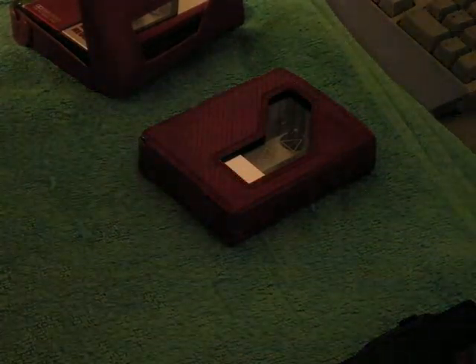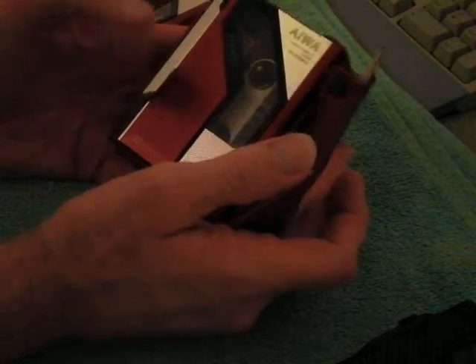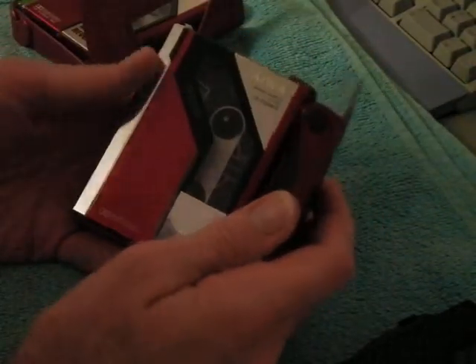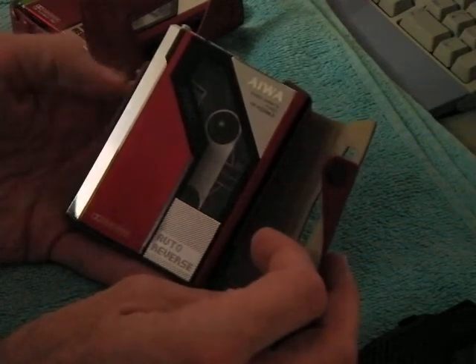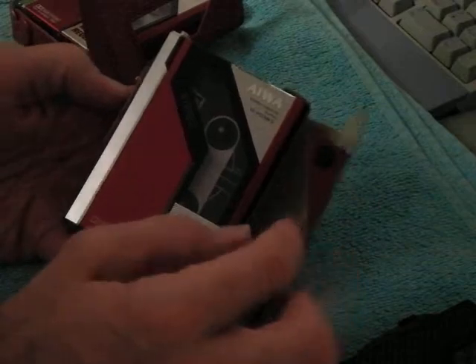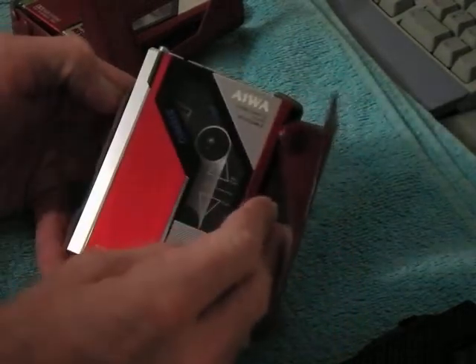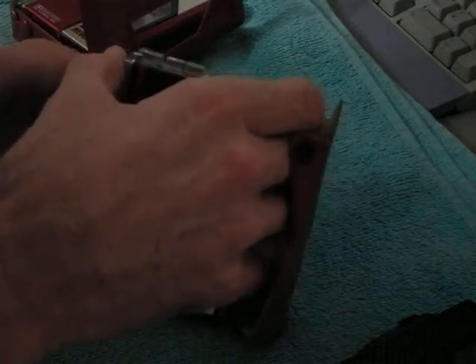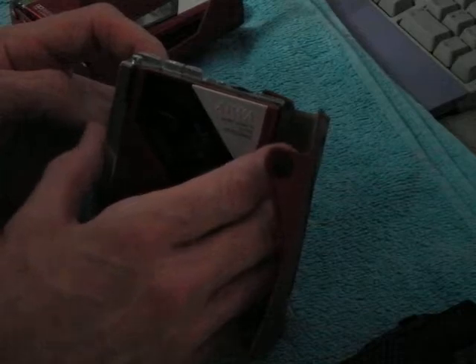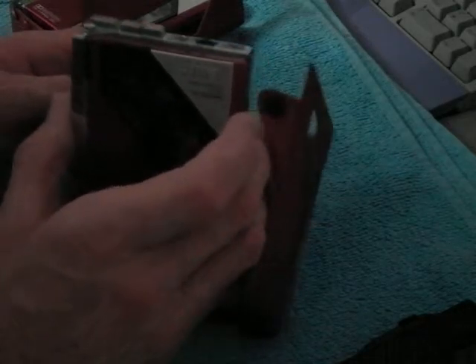Hello everybody. This is an Iowa Walkman from 1983. It's an HS-PO2 Mark II. They did have a PO2 original — it was a little bit of a different style, but the Mark II came out later. The PO2 was from 1982, I think it was 81-82 if I remember right. It's been too long, but this one came out in 1983.